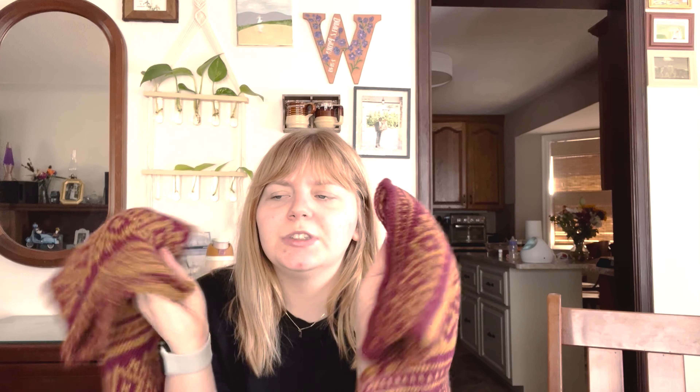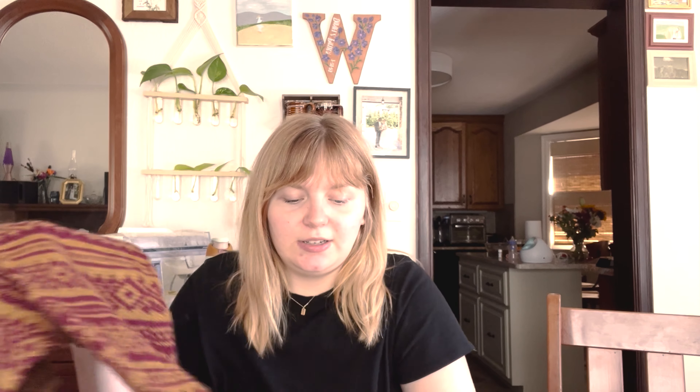I should have casted on in multiples of 10 and then just two more after that, so it would have been seamless. I think I casted on 96 — I should have casted on like 92. This was knit using Universal Yarn Deluxe Worsted, 100% wool. It's a little too scratchy for me, but my husband does not care. So, pretty happy with that — it's finally done.